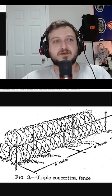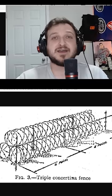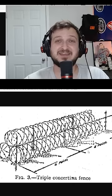This right here is called a triple strand or triple constantina fence — we call that triple strand wire. It's essentially tripling up your razor wire or constantina wire, and it makes it very difficult for any sort of human or anybody to pass through this.